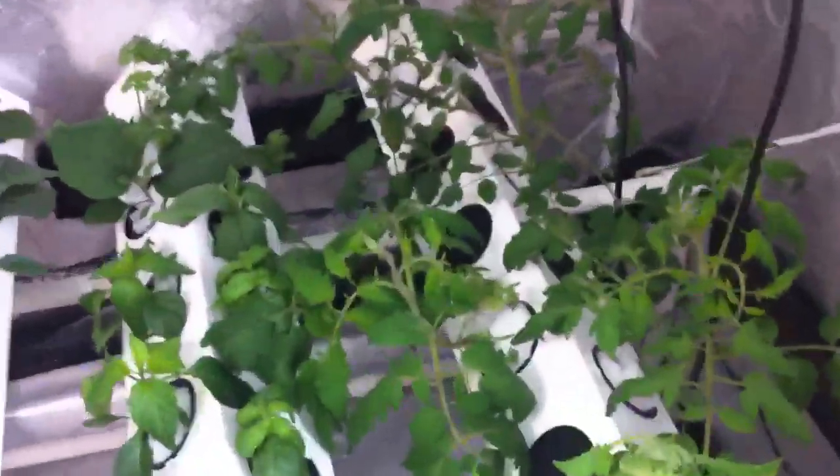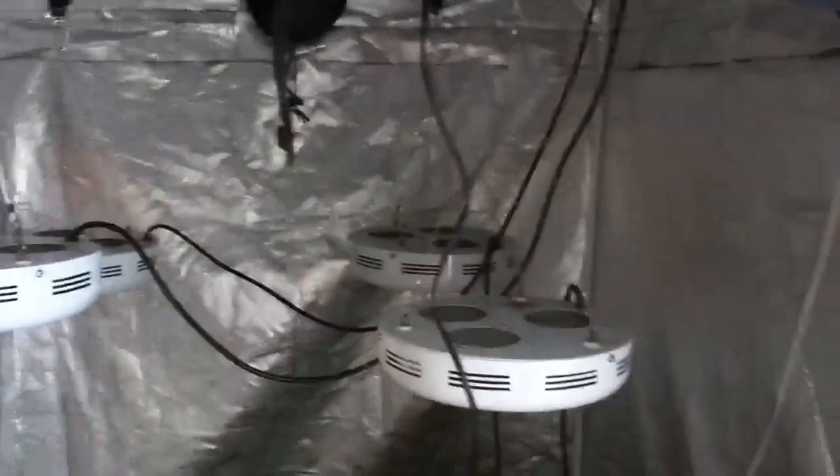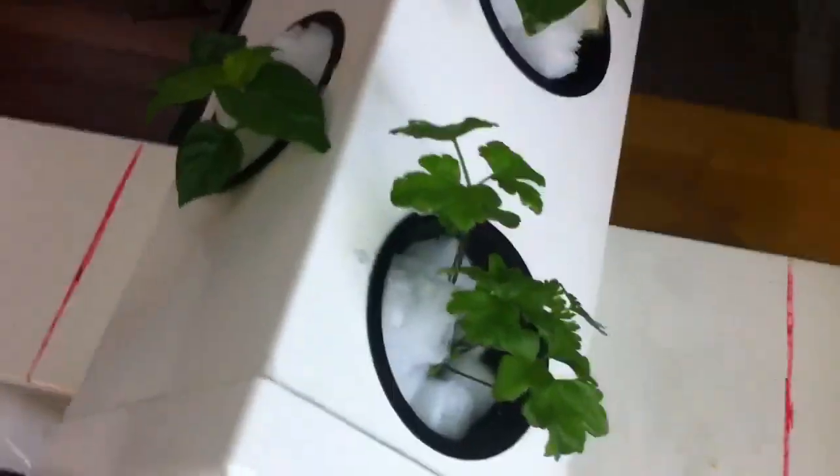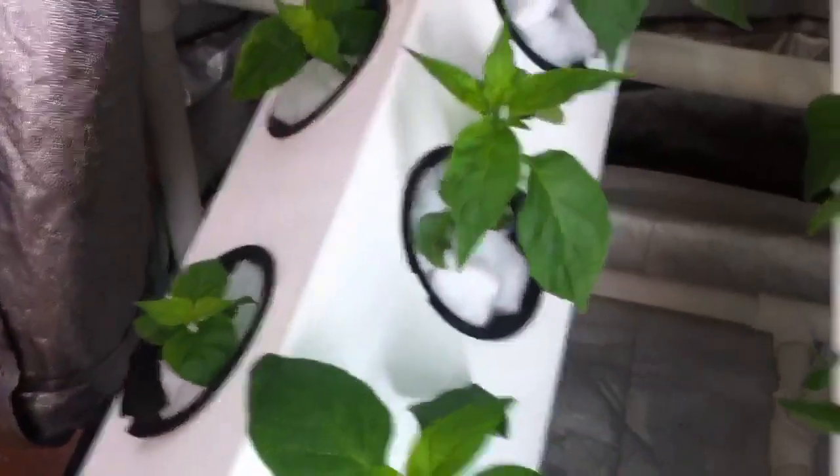This is a Super Copper 15 prototype and I wanted to show you all the wide variety of plants that are able to grow in it. These plants are growing under 360 watts of LED UFOs. We've got some parsley, some jalapeño peppers, habanero peppers, and some cayenne peppers over here growing as little seedlings.